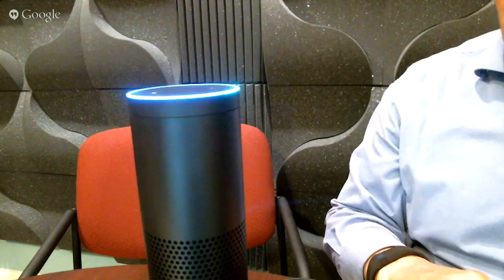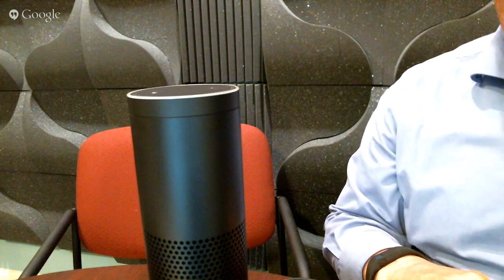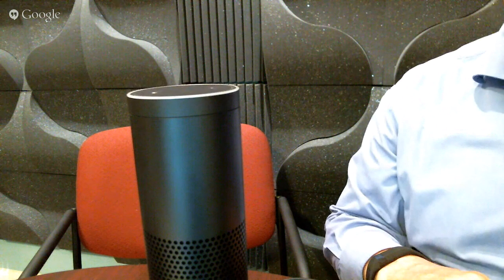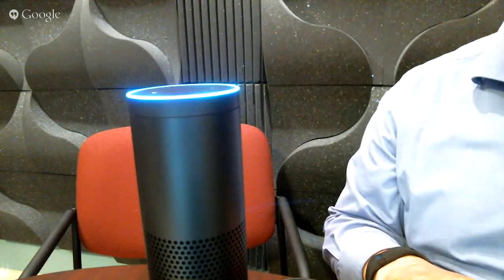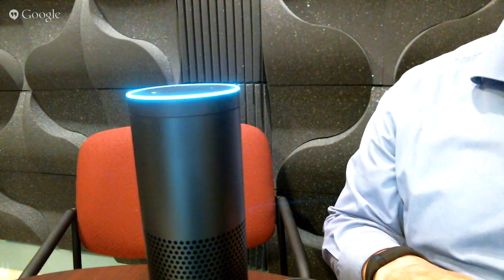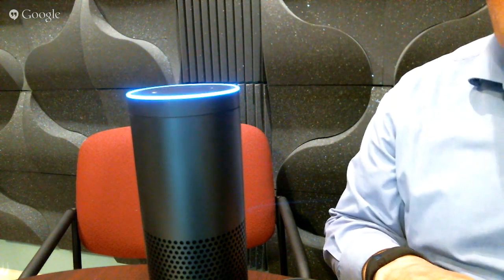Alexa, what is the weather today? — she knows she's on camera so she's acting up. Alexa, what is the weather today? Now I'm getting the cold shoulder of being ignored. Alexa, what time is it? The time is 1:52. Alexa, what is the weather in Raleigh today? Right now in Raleigh, North Carolina, it's 93 degrees with partly sunny skies. Today's forecast has intermittent clouds with a high of 95 and a low of 74.